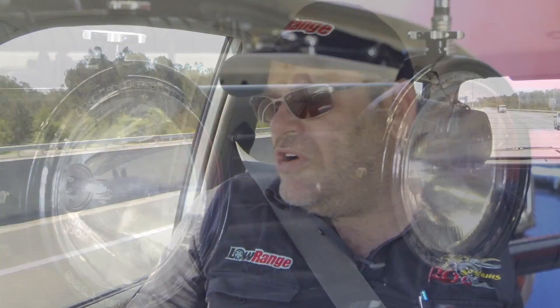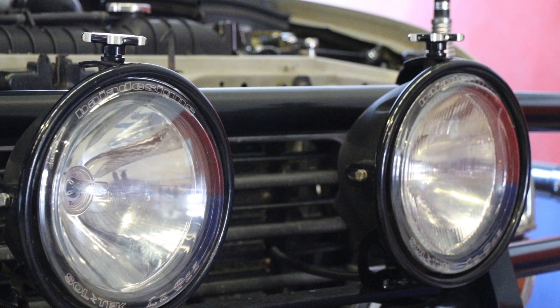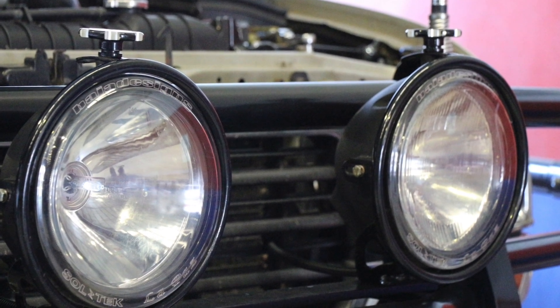They're not noisy tires — just smooth and quiet. Baja Designs 55-watt HID La Paz lights. I had those lying around the shop from my white 80 series. A lot of people would remember that.